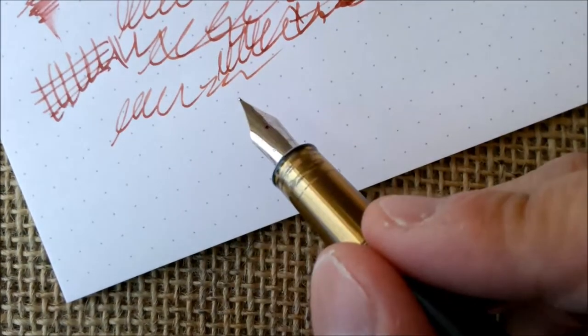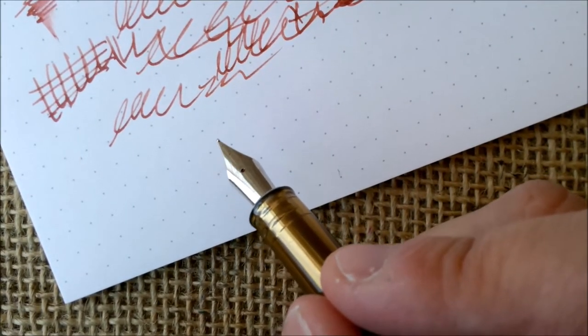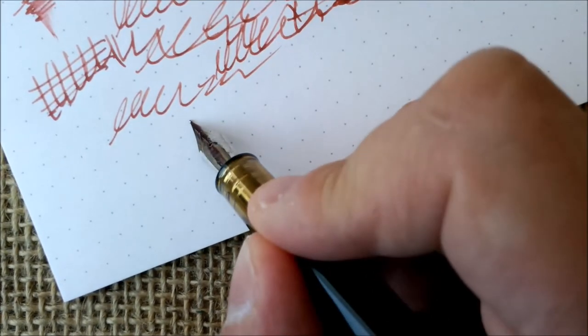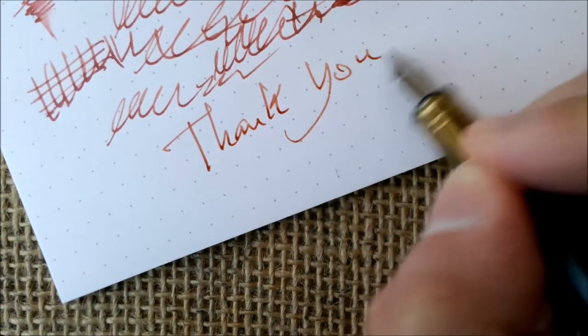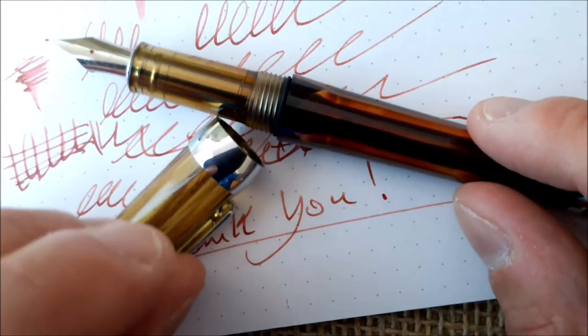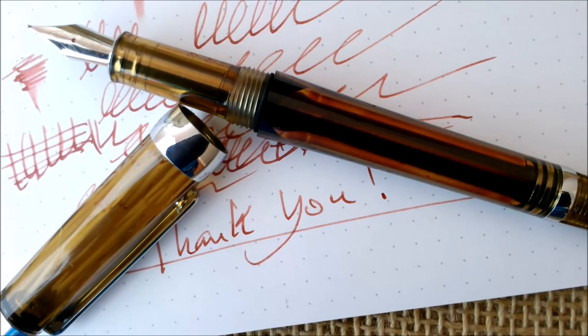I have to ask you to subscribe to our channel — it's important for us to reach a thousand subscribers. And most importantly, thank you for watching my videos and for coming back to my channel. I hope you'll keep doing so. See you next time for the next review — bye!